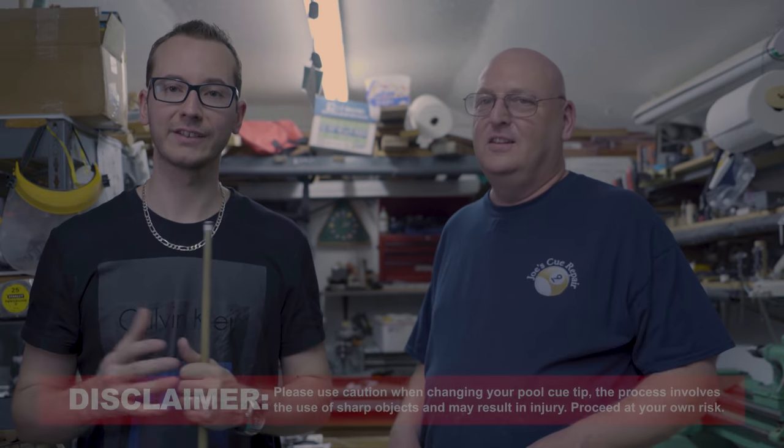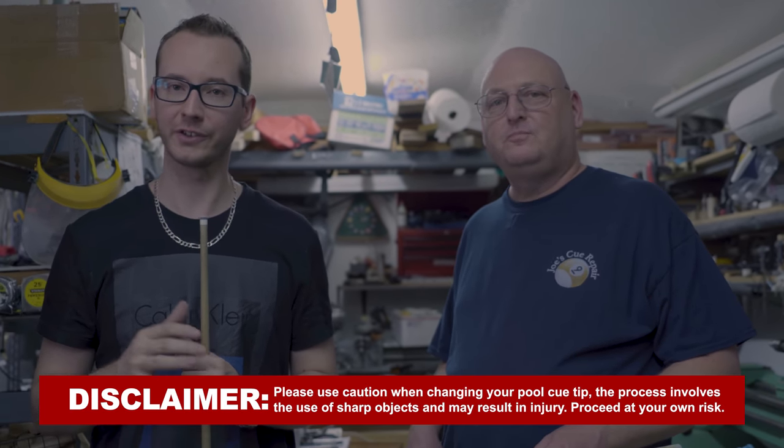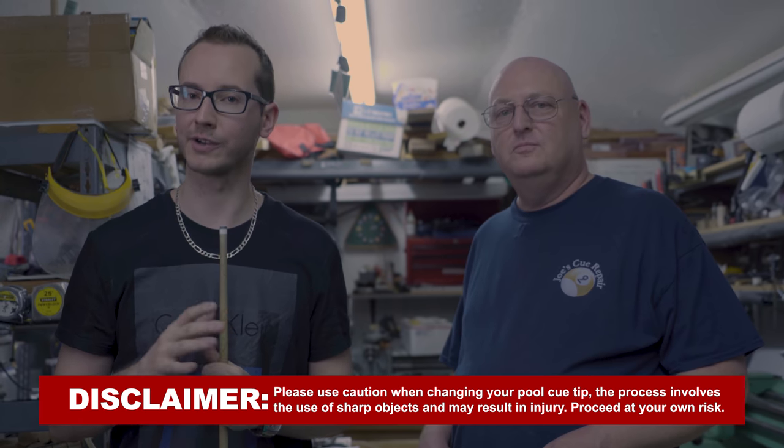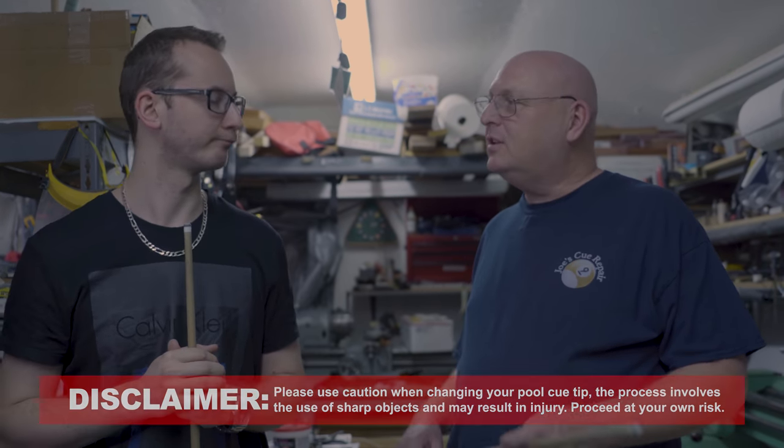Alright, so I'm with my friend Joe at his workshop. He's got a nice little shop for repairing pool cues, and today he's going to show you how to change a pool tip. When you do that by hand, you've got to be really careful. Take your time, make sure you don't hurt yourself — there's a lot of sharp stuff involved. We don't want you to get hurt, and Joe's going to show you how to do that. Alright Florian, let's get this done.